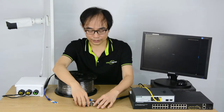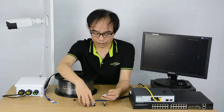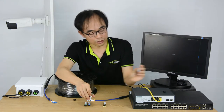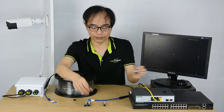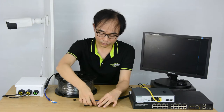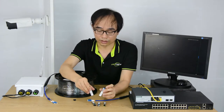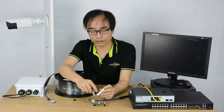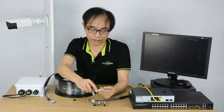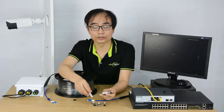The fiber optic modules work in pairs. Usually we deploy one to the switch and the other close to the application, like a camera. We can also see there are different colors on the modules, because they use different wavelengths — the wavelength of the laser generated by these two fiber optic modules are different.